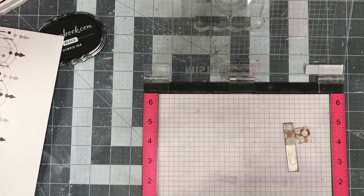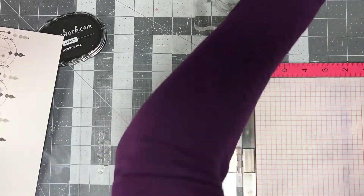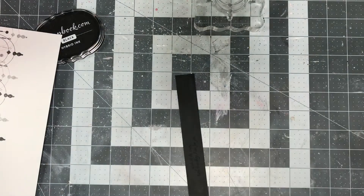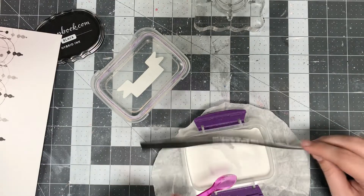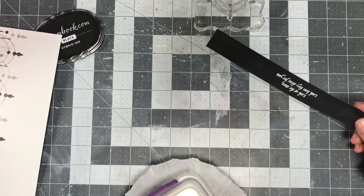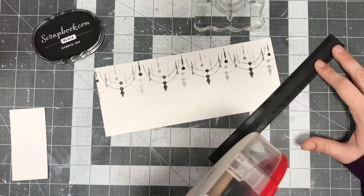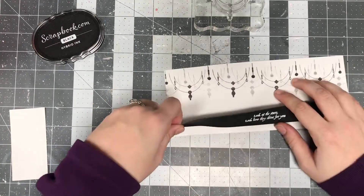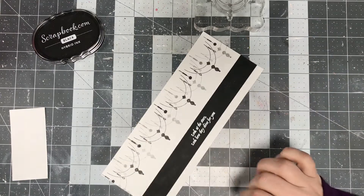I wanted to stamp directly in the center, so I centered the sentiment that says 'look at the stars, look how they shine for you' — I really love that one. I decided to do some heat embossing, so I used embossing ink and made sure to treat the surface with an anti-static powder tool. Once I melted the embossing powder — just the Ranger white embossing powder — I used my ATG to attach that strip to my card panel.